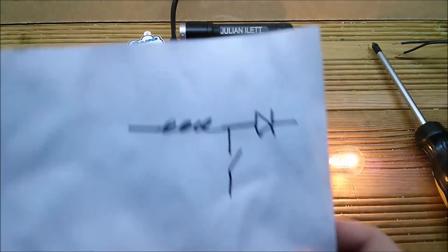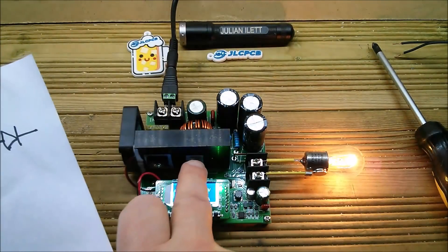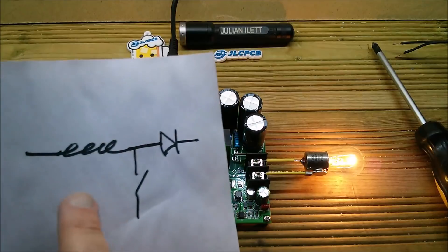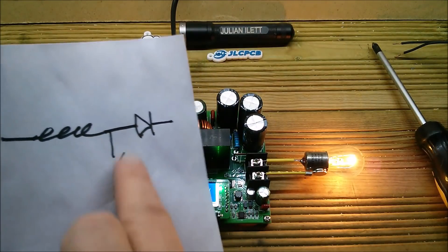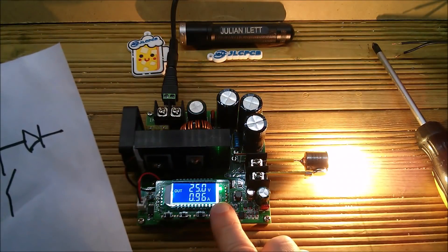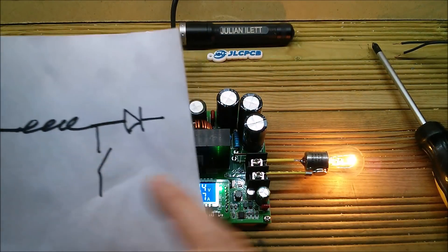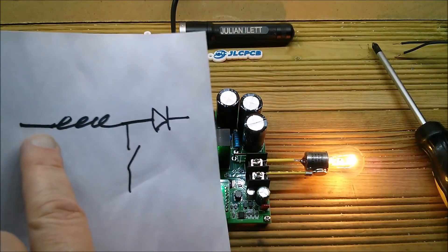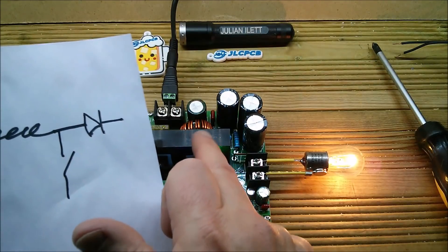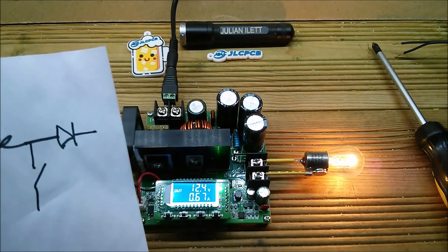This boost converter has a very simple and primitive topology: pretty much just the inductor, the diode, and the MOSFET switch. You can't turn the MOSFET on for too long, so the PWM duty cycle tends to be quite low — if you PWM it, the output voltage goes up. If the MOSFET is permanently off, the output is the same as the input minus the inductor's resistance and the diode drop. It's probably a Schottky diode.